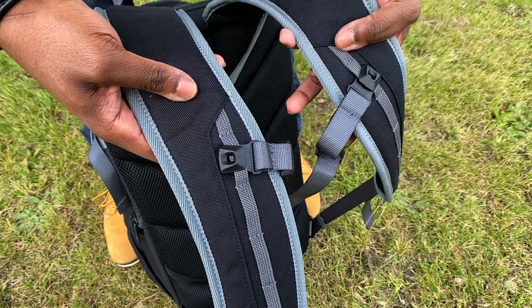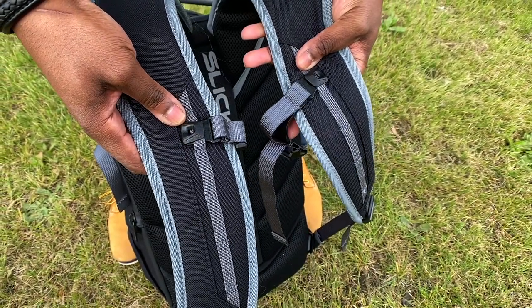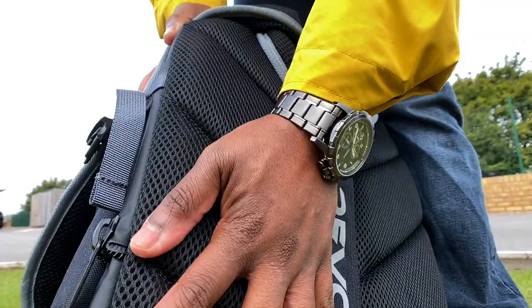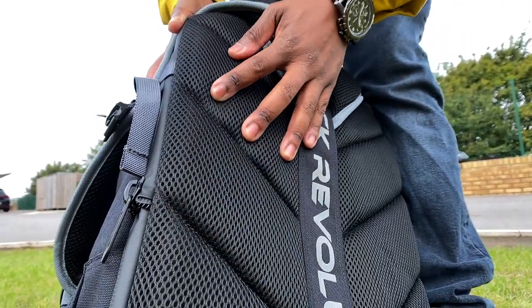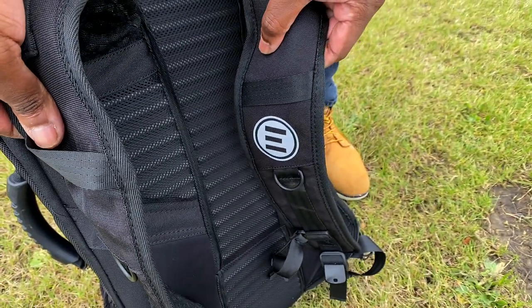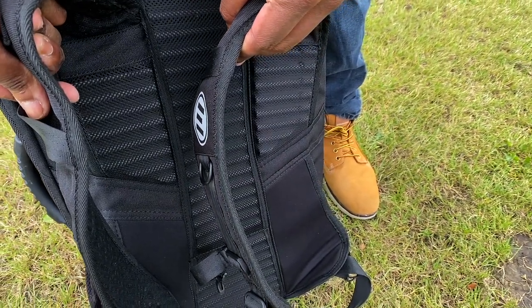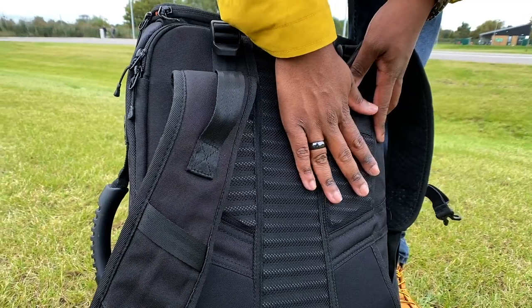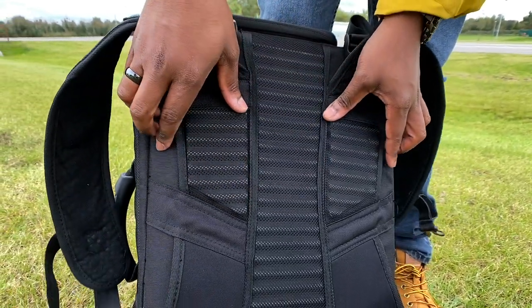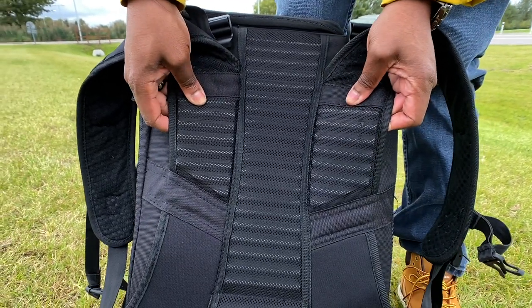Looking at the back of the bags, the straps on Slick Revolution's backpack are very thick, extremely comfortable, with very soft and padded back support. Comparing to Evolve's bag, the straps aren't thin or uncomfortable, but they're nowhere near as thick, wide, or comfortable as Slick Revolution's. The back support is also much stiffer and less padded on Evolve's bag.